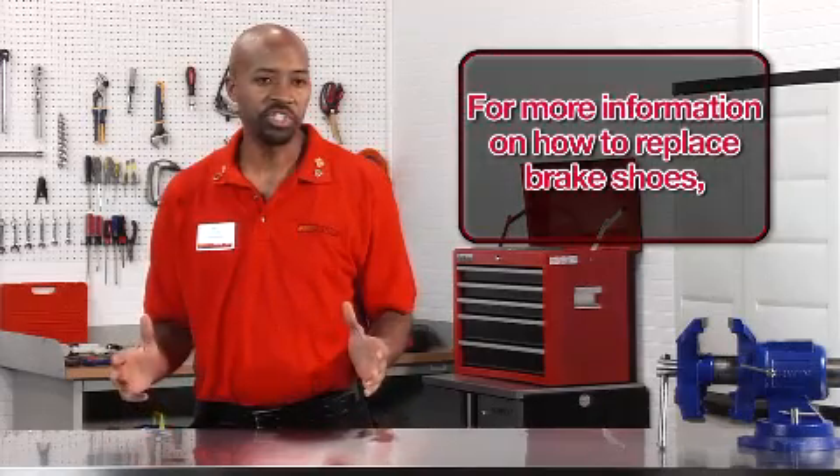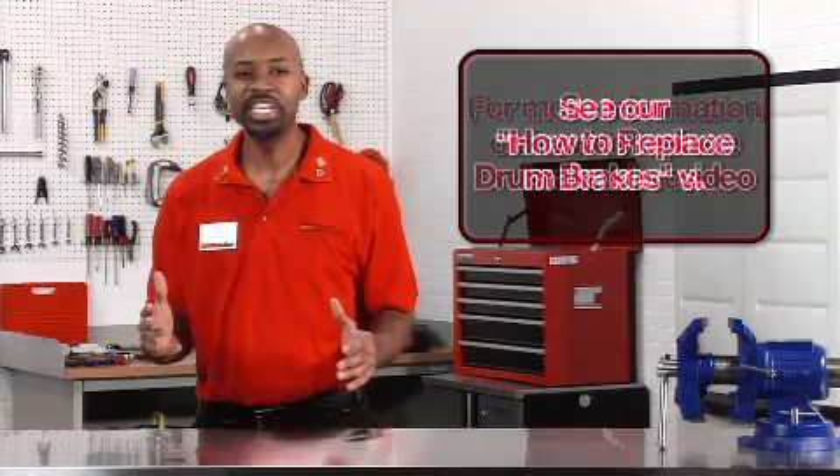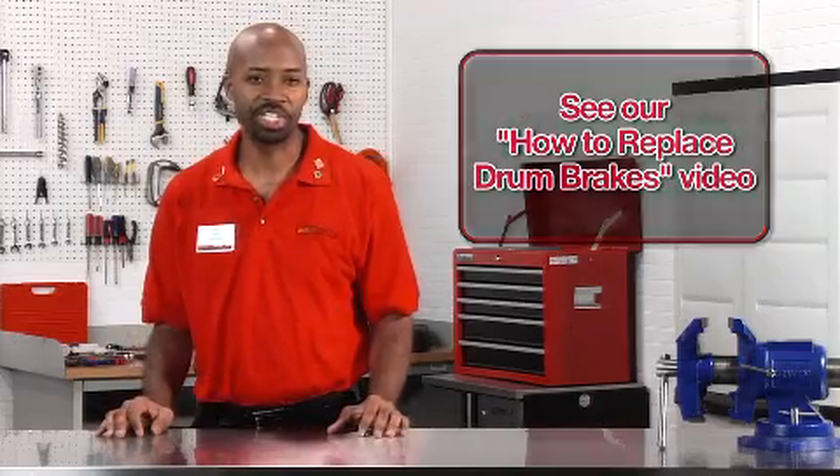A brake drum system is complex but still simple enough for you to troubleshoot. For more information on how to replace brake shoes, see our video 'How to Replace Drum Brakes,' or stop by your local AutoZone for everything you need to do the job right, including expert advice. Parts are just part of what we do — get in the zone. Thanks for watching.